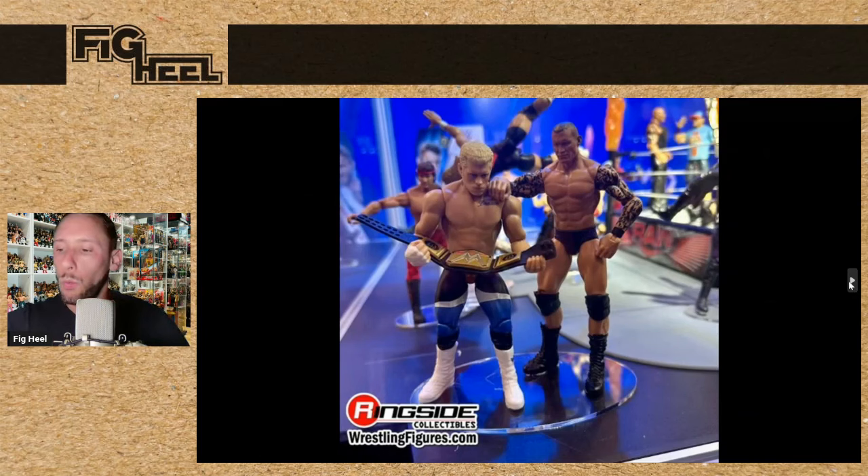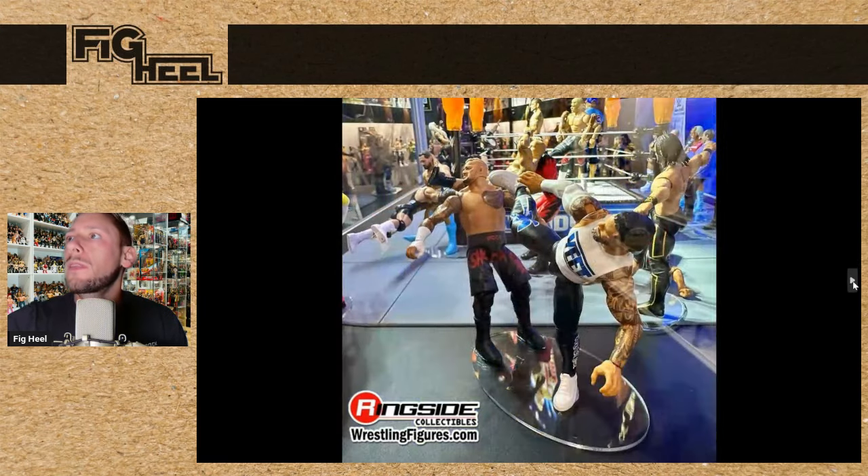We also saw some Main Event figures — we have a new Randy Orton and a new Cody Rhodes. I don't know if this is going to be a two-pack or what; the way it's positioned it kind of appears that way, but I feel like these are going to be main lines. There is Jey Uso versus Solo Sikoa — he's got the Yeet shirt on, giving him that kick. I love the fact that now Basics can actually do a super kick. What a time to be alive.